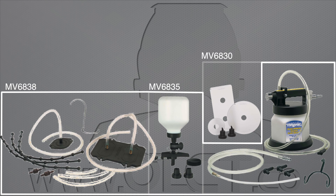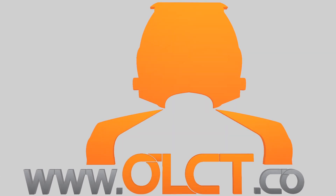More information about these products can be found on the links for the MV6830, the MV6835, and the MV6838, or on our website at www.olct.co.